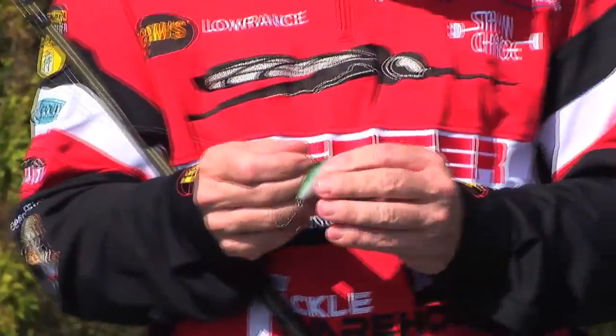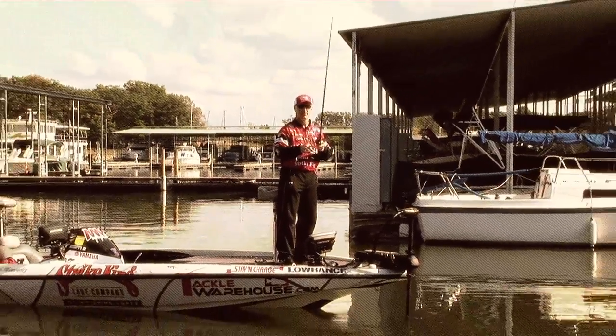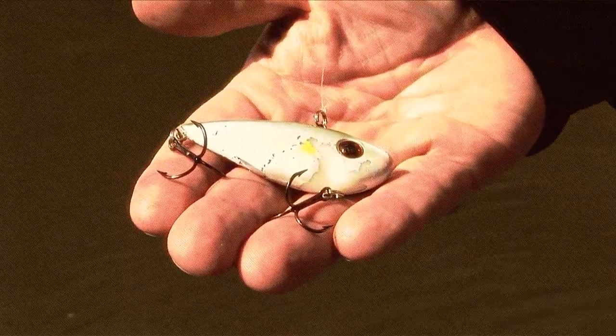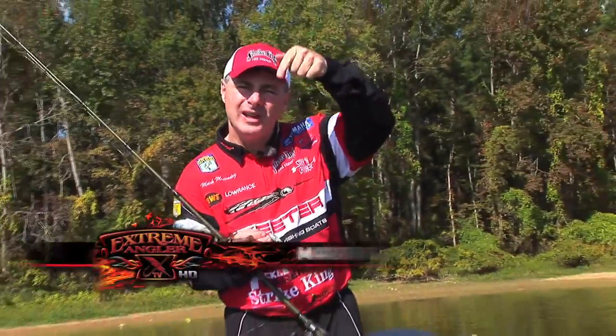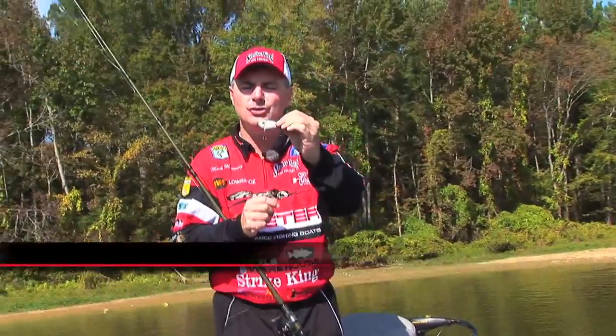It's a bait that has some characteristics about it that really make it unique in the lipless crankbait family. This bait, when it falls — the key thing about it — instead of falling like a rock head down, just straight down, it falls horizontal and has a wiggling swimming action to the bottom.